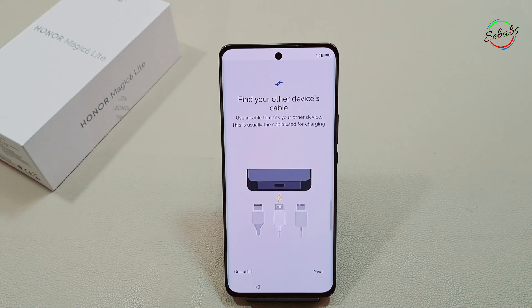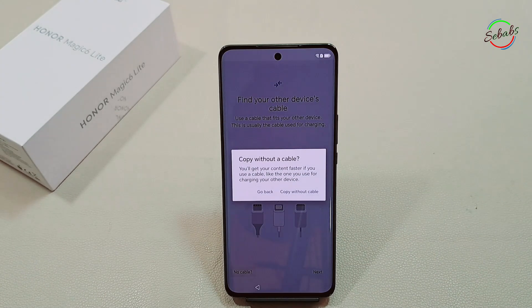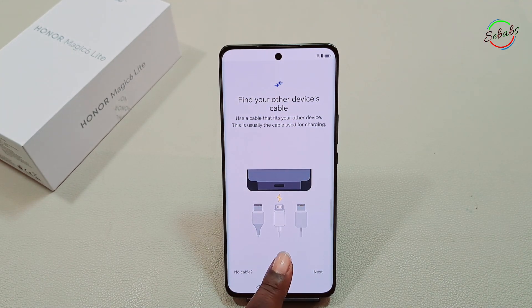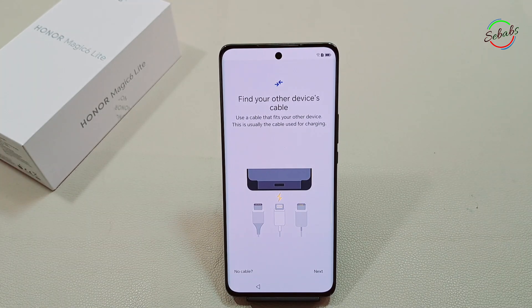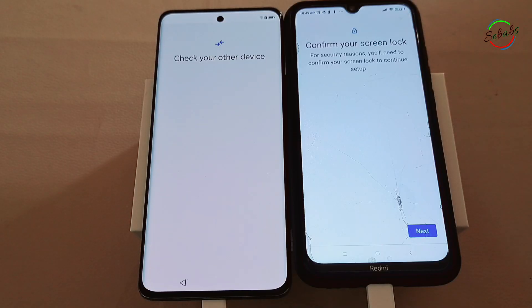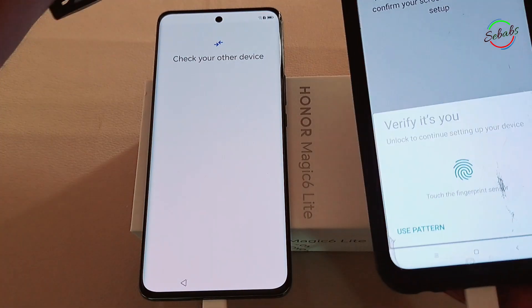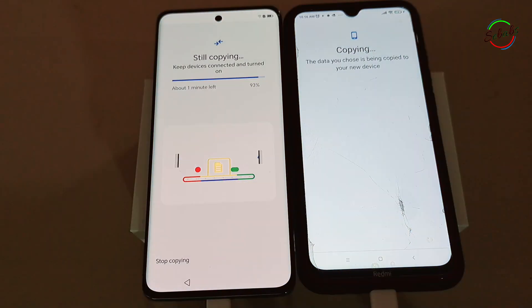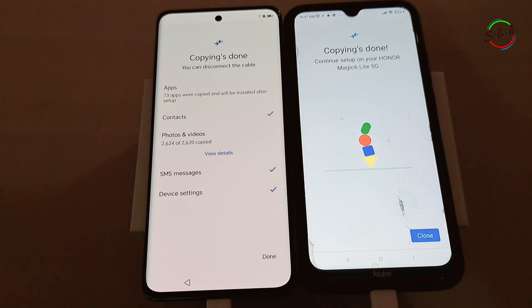If you don't have a compatible cable or adapter, you can still copy your apps and data with a wireless connection. On your new device, when asked to find a cable, tap 'No cable.' When it shows 'Transfer wirelessly,' tap Next. On your old device, enter your PIN or biometrics, open the Google app, and search 'Set up my device.' When it shows 'Get started,' tap Next, check that the shapes and numbers match on both phones, tap Next, then Copy. Sign into your Google account, choose which apps and data to copy, and wait for the transfer to complete. Note: you can only perform a data transfer once, so it's recommended you do this during setup.